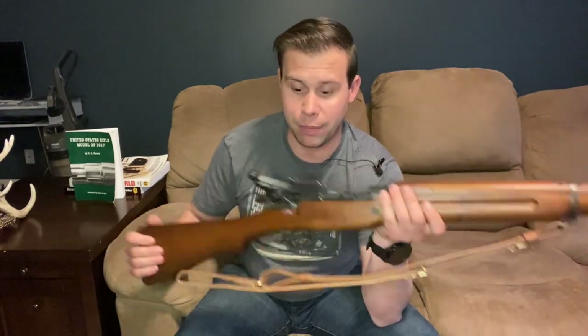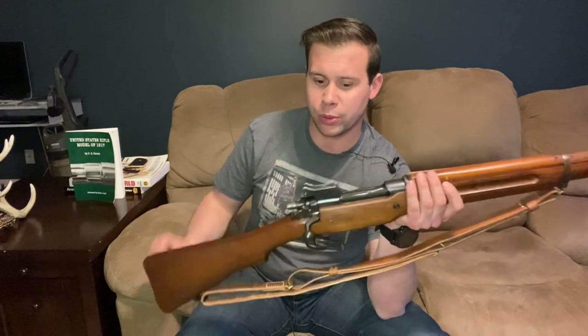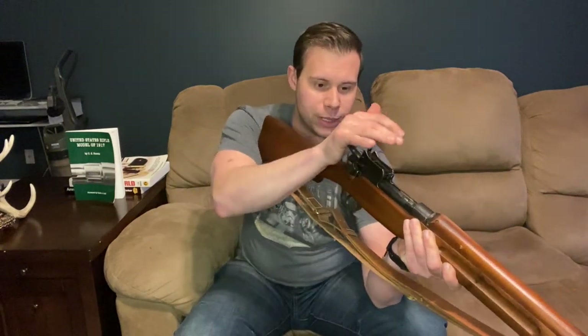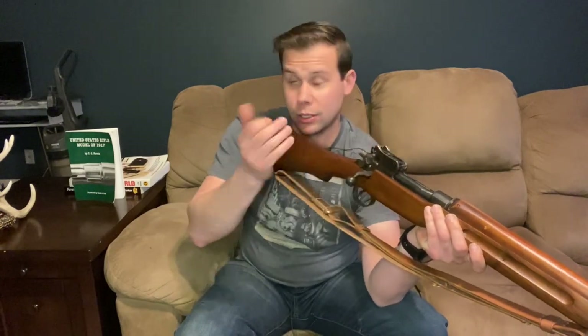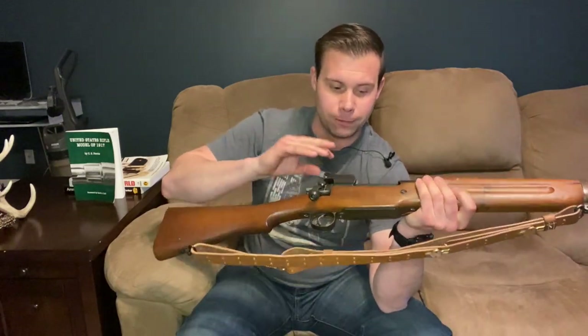Coming back to the bolt, this is a Mauser 1893-type action with a cock-on-close bolt. This gave some Americans a little bit of a fit — anybody who had worked with the 1903 Springfield had a tendency to complain about this rifle specifically with the sight arrangement and the bolt. The Springfield 1903 is a cock-on-open; this is a cock-on-close, which requires a little bit more effort in that final engagement of the bolt. That was a complaint among some troops, as well as the sight picture.